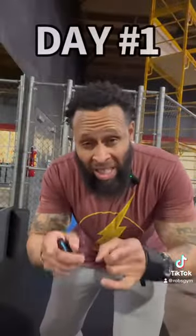What's up, y'all? It's your boy, Coach Rob, back from Rob's Gym, and welcome to the 31-Day Bodyweight Squat Challenge. Let's go.